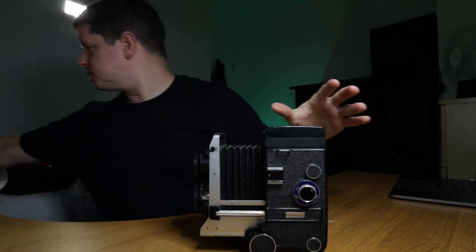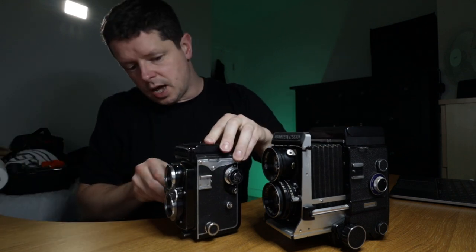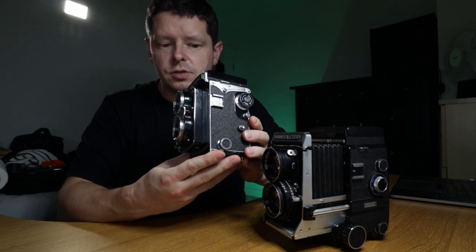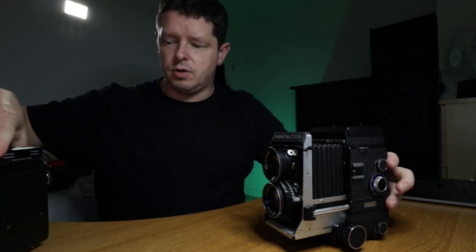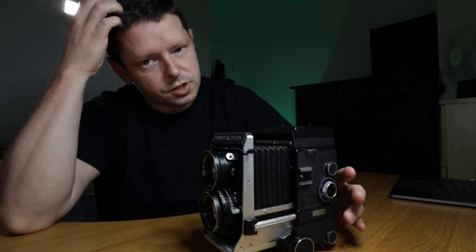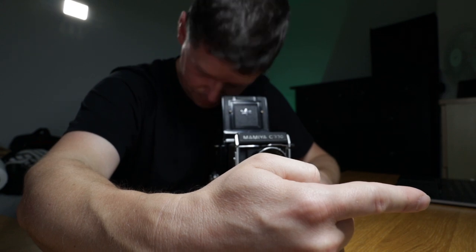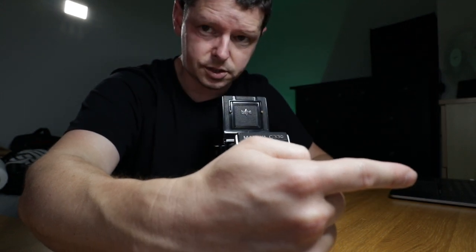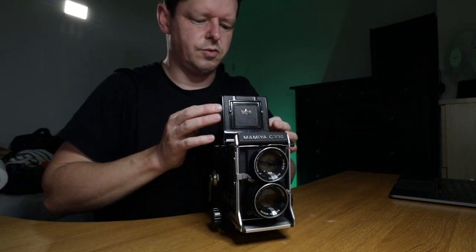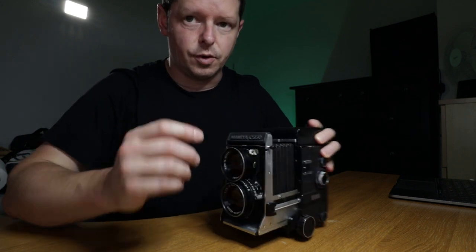At full extension the Yashica 635 only goes this far, but here is the Mamiya C330 at full extension — it can focus on things significantly closer. Sharp focus at about six or seven inches, just over. That is a genuinely close focus.